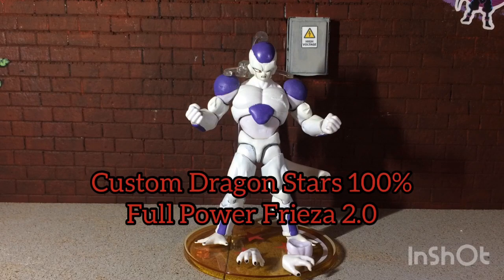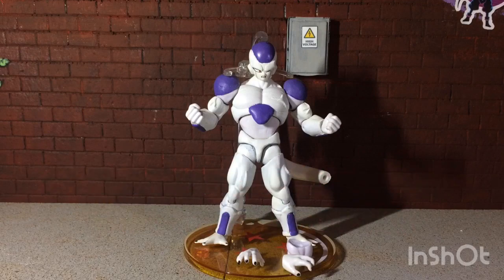...100% Full Power Frieza 2.0. The first time around I made a similar video and I ended up using a Dragon Ball Evolved Broly, using the World Collectible Figure head and Dragon Stars speed. But this time around I kind of improved on the design overall, especially now that we have more Dragon Ball figures to be able to use. Let me just break it down — what parts I used.